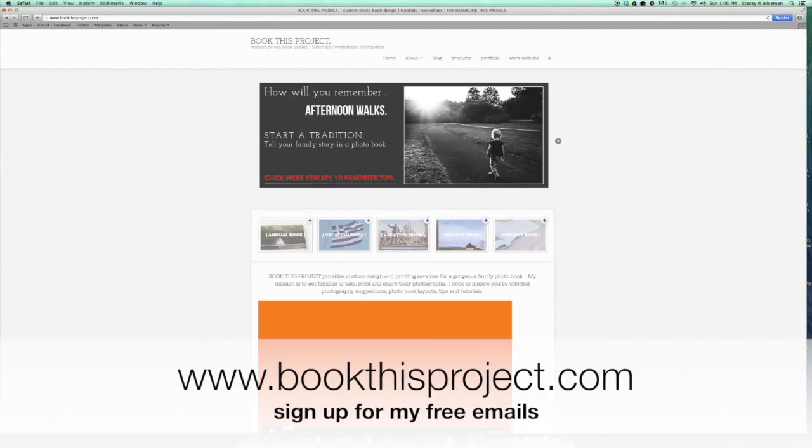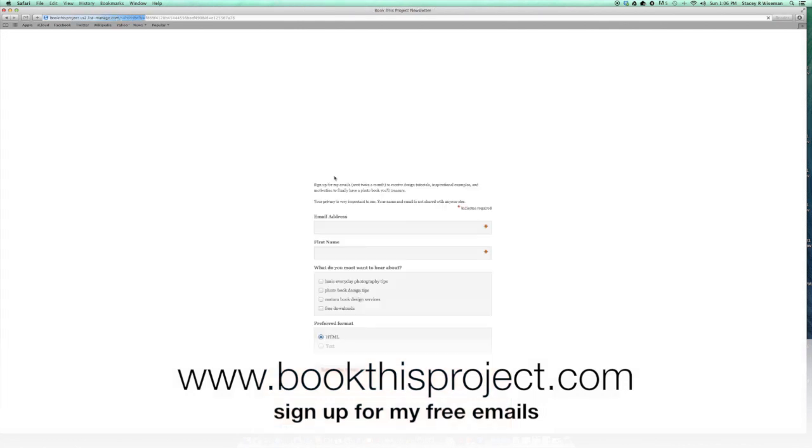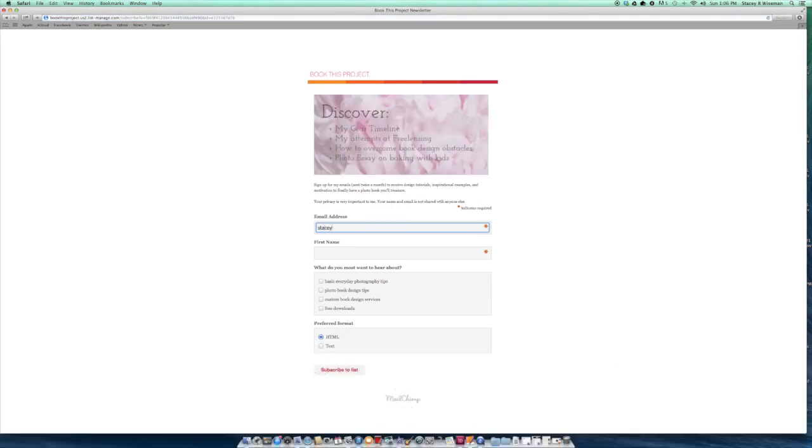If you like this video I would love for you to sign up for my free emails. I send out emails twice a month and they always include what's going on in my life, what I'm photographing, how I'm putting them into photo books, any photo book design tutorials, tips, and things that I have going on in my shop. I would love to have you on my email list and I can't wait to see you for the next video in this series where I select my photos.